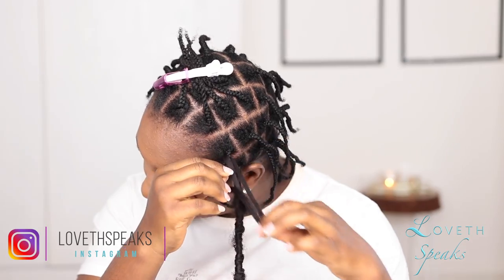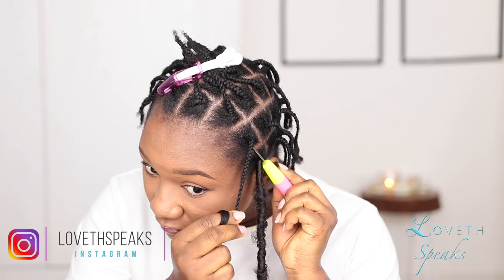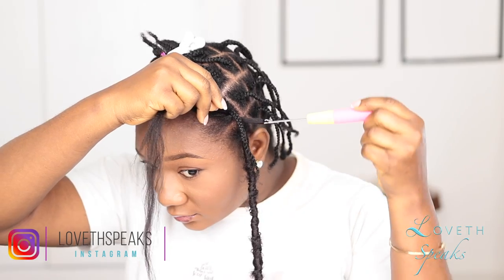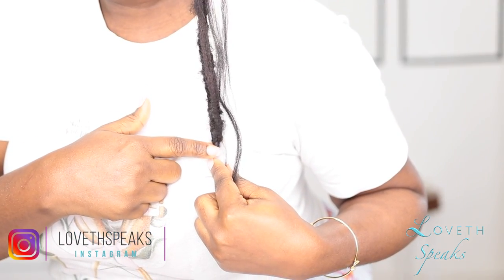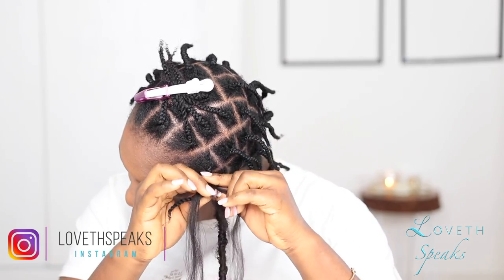I'm going to show you how to install the hair. I'm going to take some straight braiding hair and, using my cushion needle, attach it underneath my hair. Then I'm going to pull one part of it so it's slightly longer than the previous loc — this makes sure that when I start wrapping the DIY spring twist hair, I'll have space left at the bottom to bend it over. Then I braid my hair together with the braiding hair.